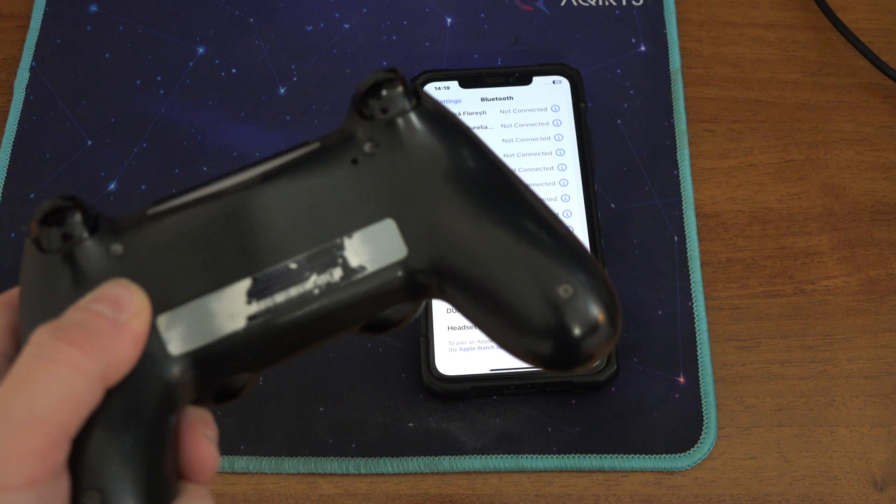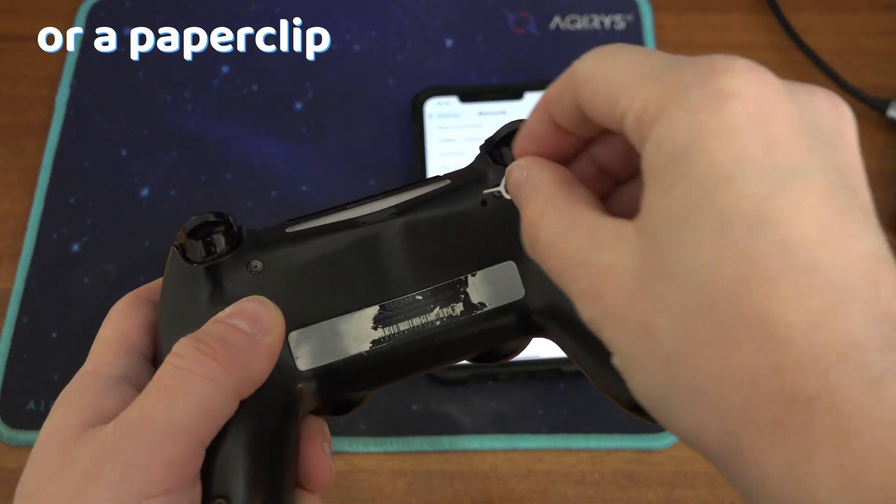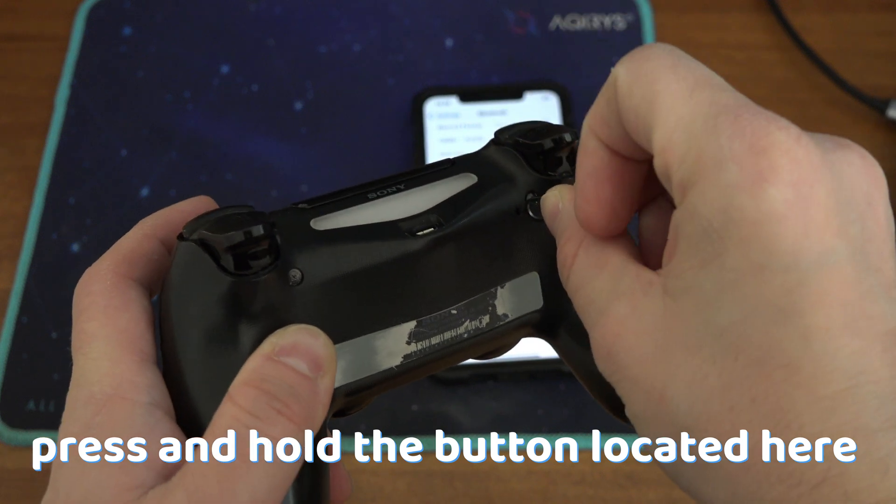If that doesn't work, then with a sharp object like a SIM ejection tool or a paper clip, press and hold the button located here.